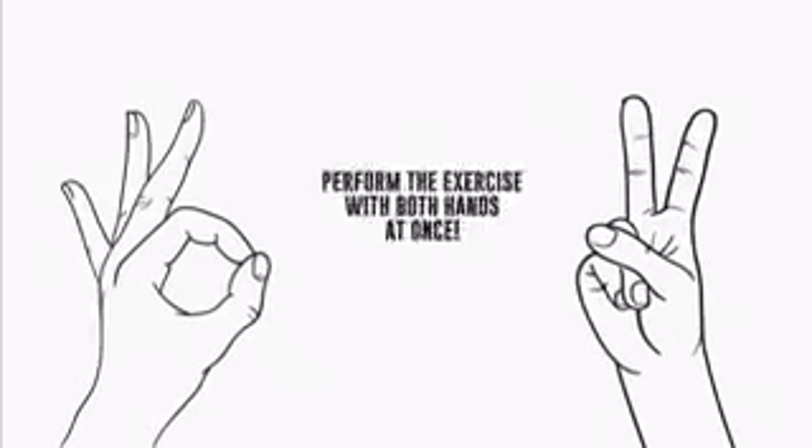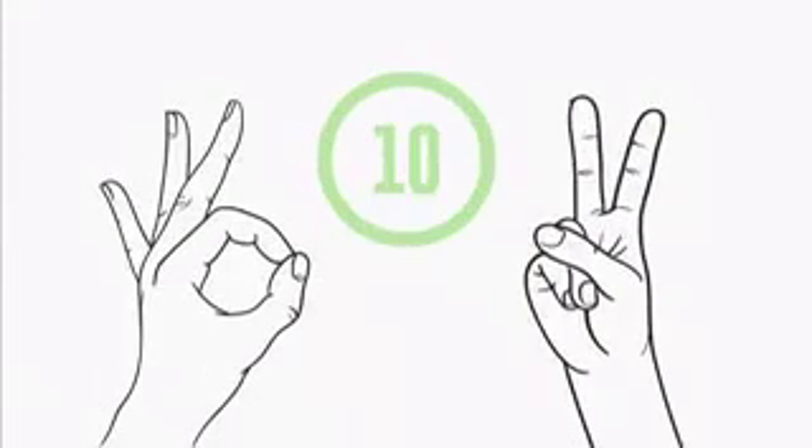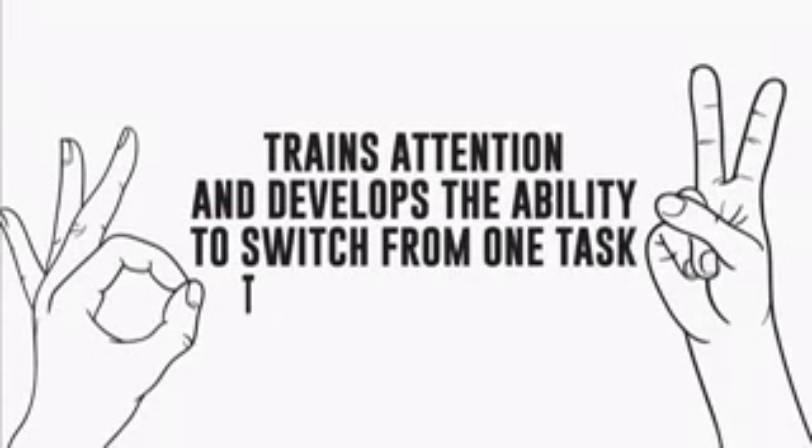Was it easy for you? Then perform the exercise with both hands at once. Here are your 10 seconds to try. Go! It wasn't that easy, right? This exercise is a tricky one. However, it is beneficial as it trains attention and develops the ability to switch from one task to another quickly.